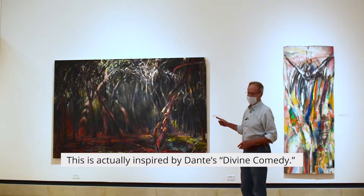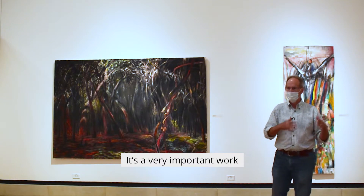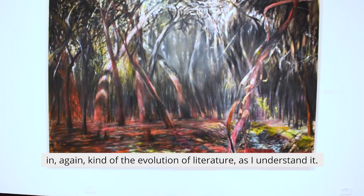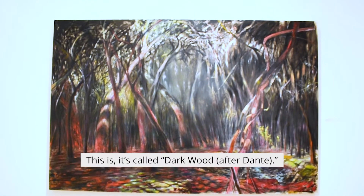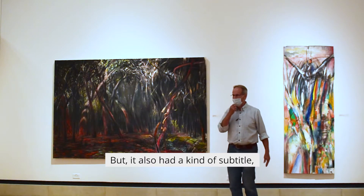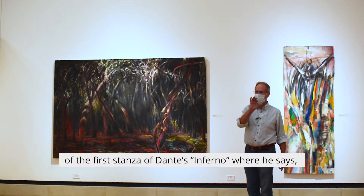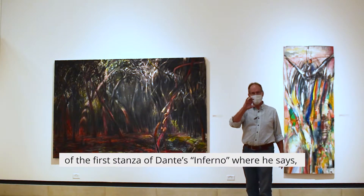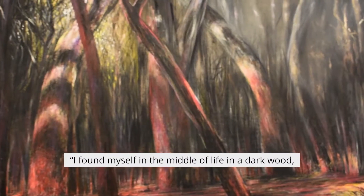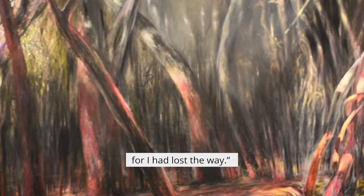This is actually inspired by Dante's Divine Comedy. It's a very important work in the evolution of literature, as I understand it. It's called 'Dark Wood After Dante,' but it could also have a subtitle — or even a major title — of the first stanza of Dante's Inferno, where he says: 'I found myself in the middle of life in a dark wood where I had lost the way.'